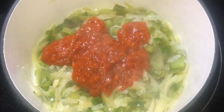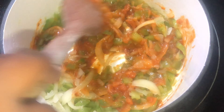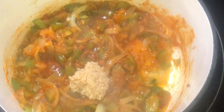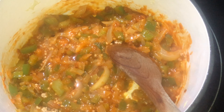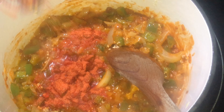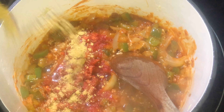Once the vegetables are translucent, we're going to add in our Goya sofrito — that's a tomato-based sauce. We'll mix that up, and once our sofrito is in there, that's when we'll add in about a tablespoon of minced garlic. You don't want to add it in before because it will burn.